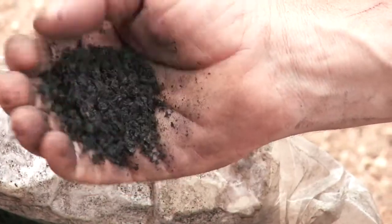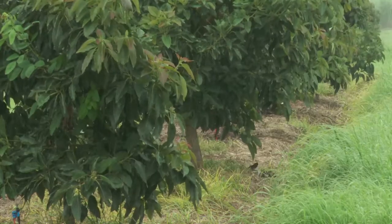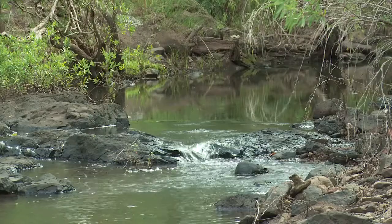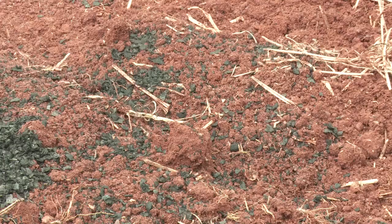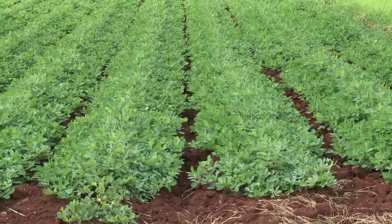When you lift your soil carbon content, it reduces the amount of nutrients that leach out into the groundwater and out onto the reef. It makes the soil healthier, lifts your soil pH, and reduces the amount of soil pathogens.